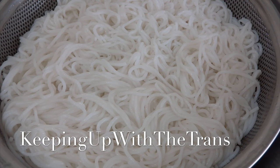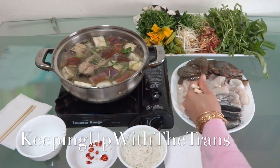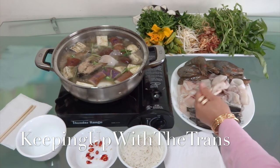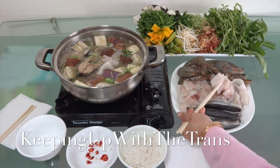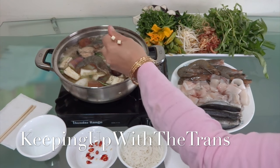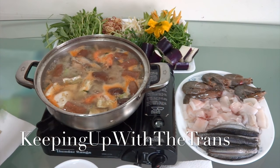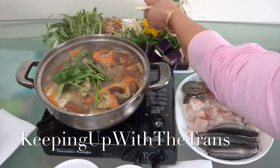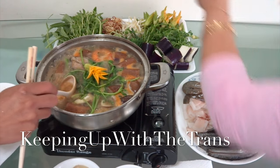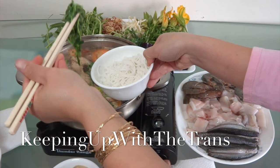You're also served with vermicelli rice noodle. Now let's put everything in the pot, mix it up, and enjoy.